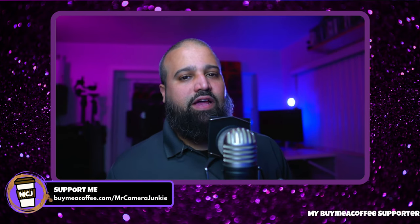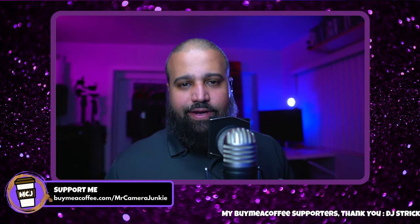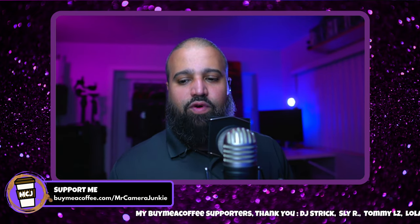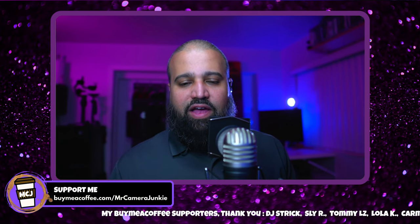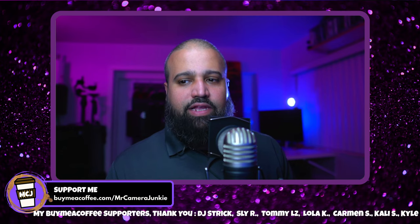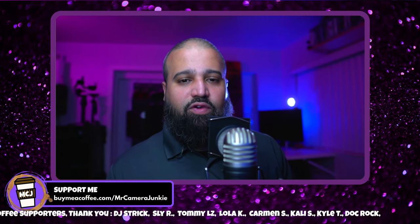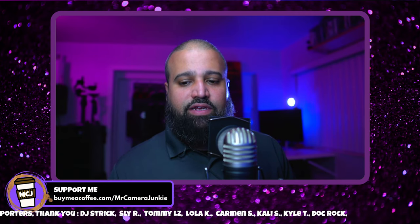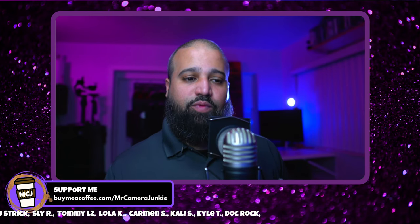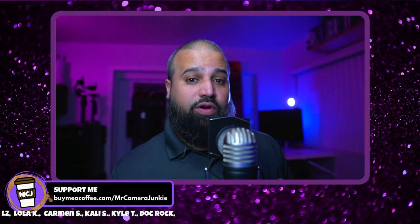I'm probably going to make buying used cameras one of the topics of a future live stream, because I do have quite a bit of experience on it — people ask what I look for, how to check shutter counts, and so on. Sometimes we get excited about a good deal and overlook defects because we're just looking to make sure it works, and then when you get it home you start noticing scratches and damage.